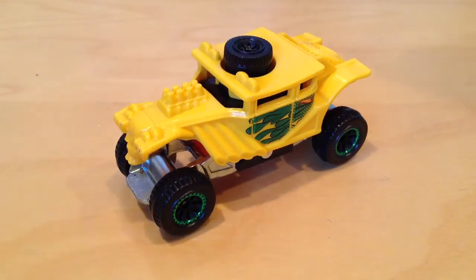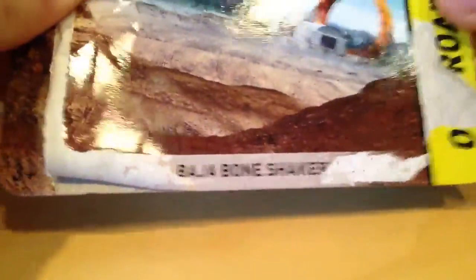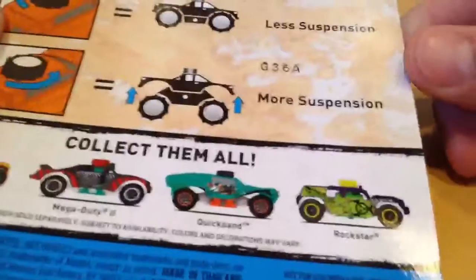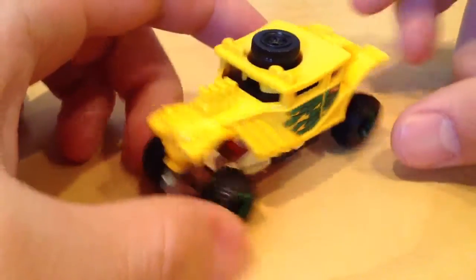Hey YouTube, it's me Julen. I have here the Xtreme Shocks, the Baja Bone Shaker. There's the back of the card if you want to see that. So I bought four of these in total. I'll make a video separately for each one.